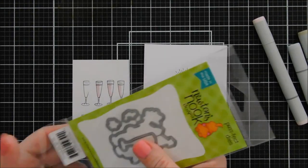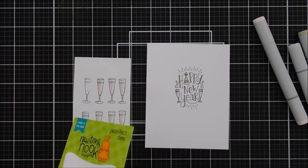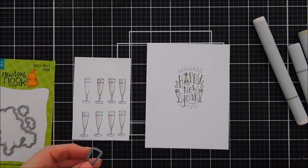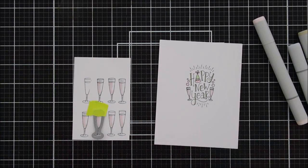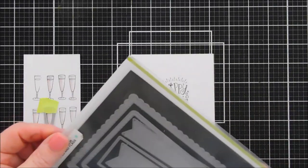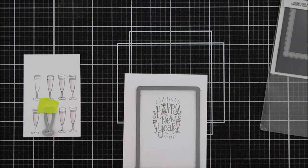Once my images are colored in, I'll take the coordinating die for the Newton's New Year die set and die cut out all of my champagne glasses. Then I'm going to tape the die down and bring in my Frames and Flags die set — there's a die with oval corners and stitch detail. I'll create a background panel, centering the sentiment towards the top because the champagne glasses are going to be on the bottom.